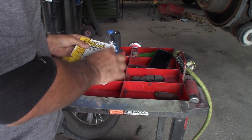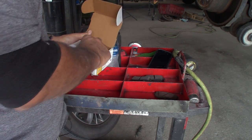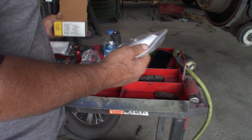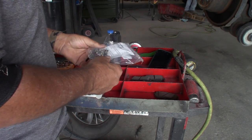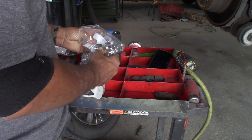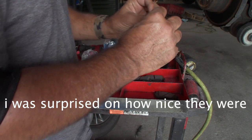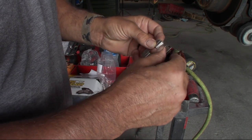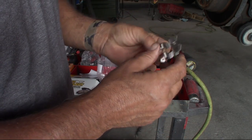We just got the new brakes in — they're Brake Best Select Premium, I think they come from O'Reilly. We used to buy a lot of parts from Advance, but they switched up their process and getting parts from Advance nowadays is like pulling teeth, it's a pain. Looking at the clips that came in with this — a lot of times you'll get aftermarket clips and the metal will be bent or distorted, but these look pretty good, so we're going with these.